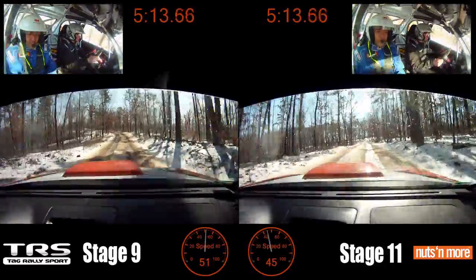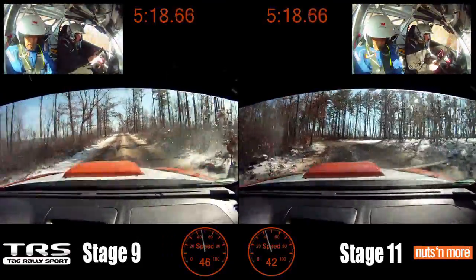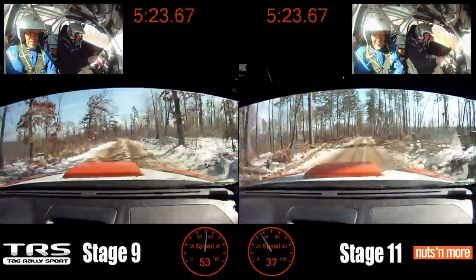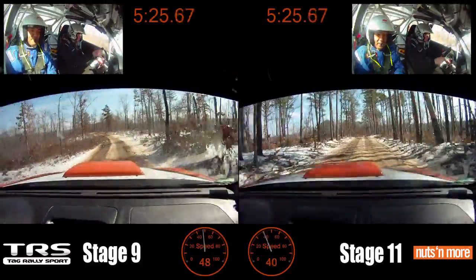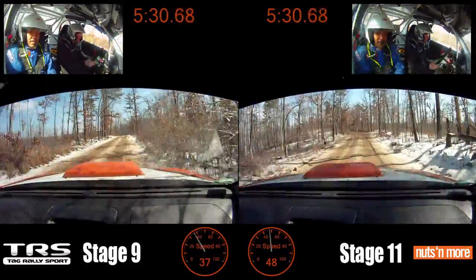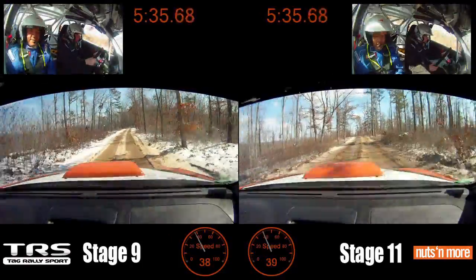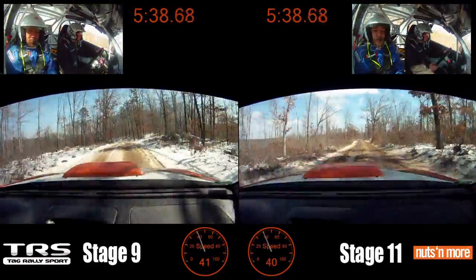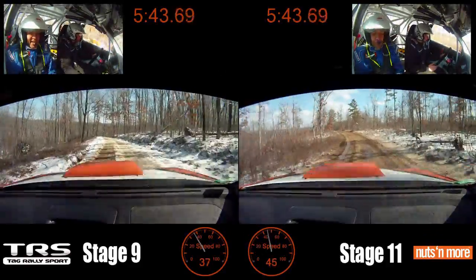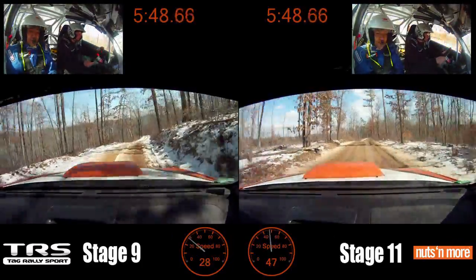Sweet. Stay left over small crest 70. Small crest 100, small crest 100, and left 5 minus, left 5 minus 70, left 5 minus 70. Stay a little too far right, still slippery on the turn. Alright, stay left over small crest. Small crest 100, small crest 100, right 6 plus into small crest, and left 5 minus.